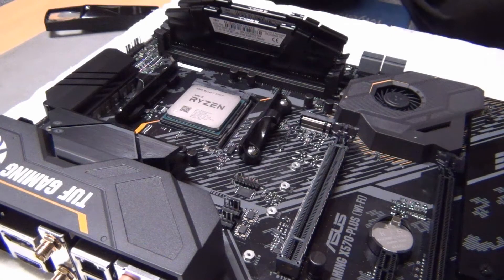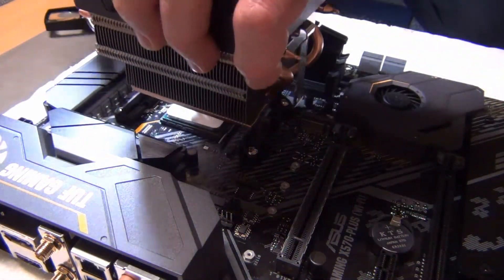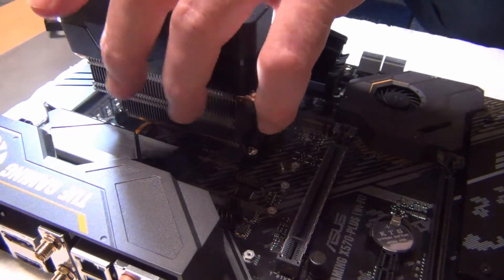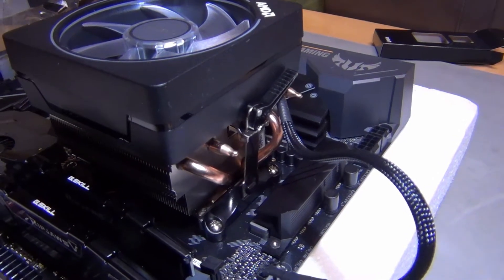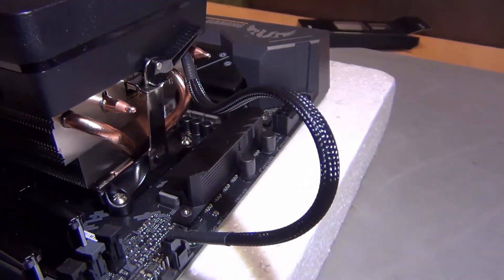For me it's a little bit of a delicate operation, so I'm going to be very careful here. Processor and cooler are in, and the cable that comes off the fan goes right there.